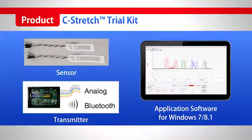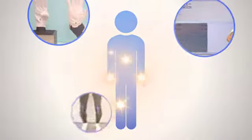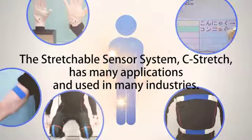We now offer a trial package for C-Stretch. It contains the C-Stretch sensor, a conversion unit, and Windows 7 or 8 compatible application software. C-Stretch can be applied in various kinds of areas and industries.